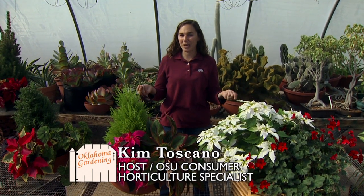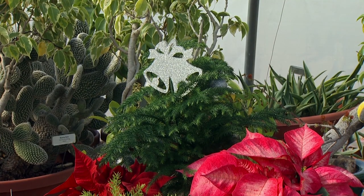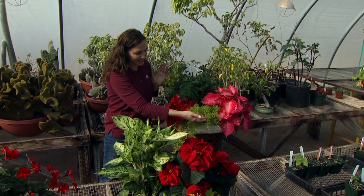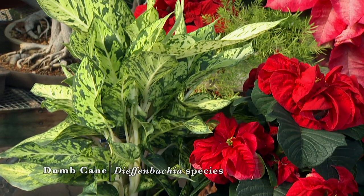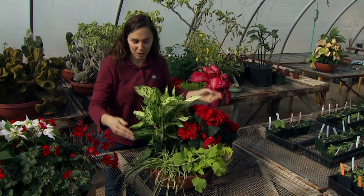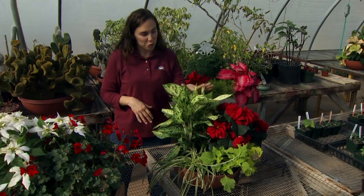Poinsettias are most commonly displayed in a simple foil container, but with a little creativity we can produce beautiful mixed plantings using common house plants, other holiday favorites, and even tender annuals brought in from the garden. One of the best and simplest pairings are two holiday favorites: the Norfolk Island Pine and poinsettias, displayed together beautifully in a large container. Here I have a little asparagus fern to accent it — it even has some beautiful red berries to add to that holiday festive look. Another common house plant, the Dieffenbachia, with its beautiful variegation really provides a nice stage for a deep red poinsettia.